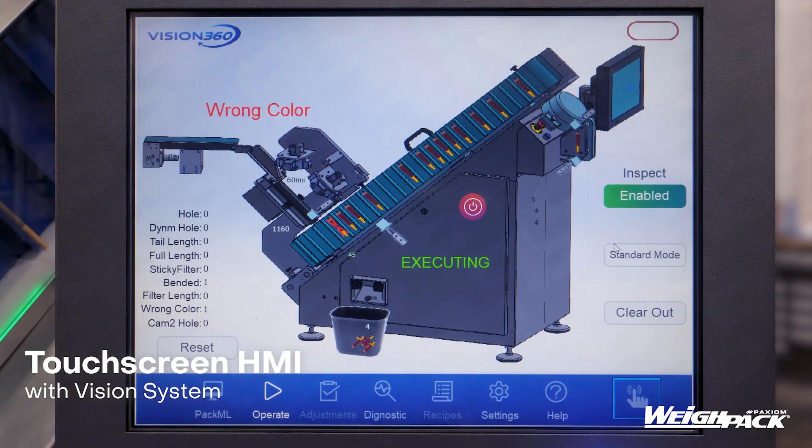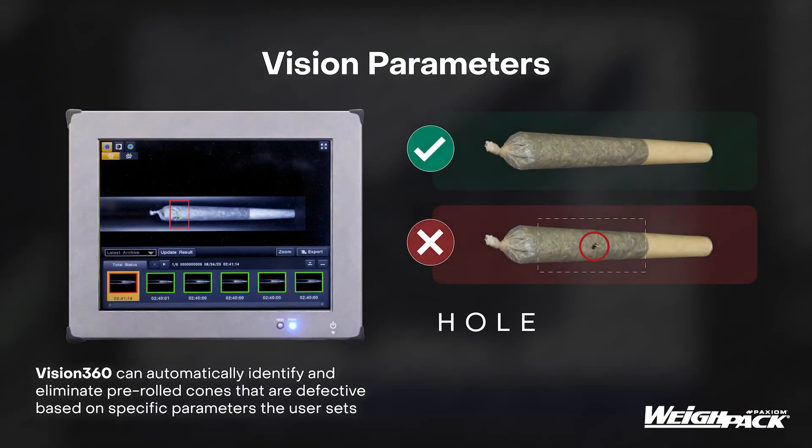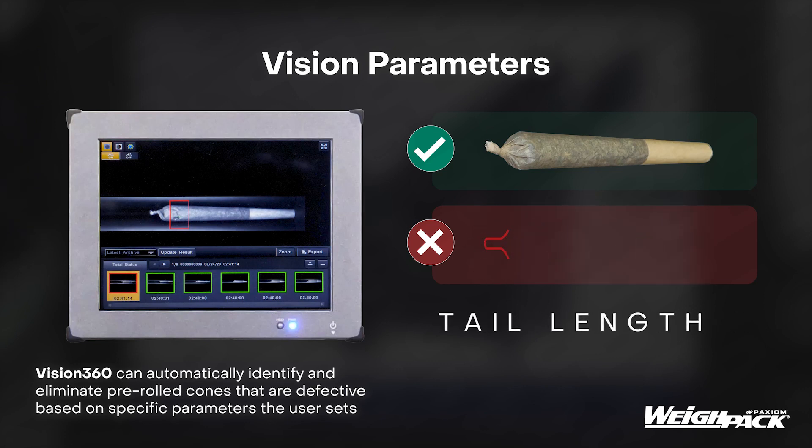Inspect total length, twist length, depth, crutch quality, tears, cuts, bins, and much more. Available for in-person demonstration now.